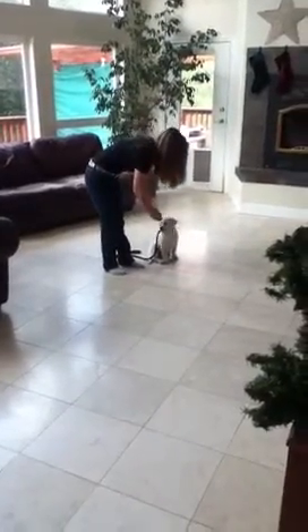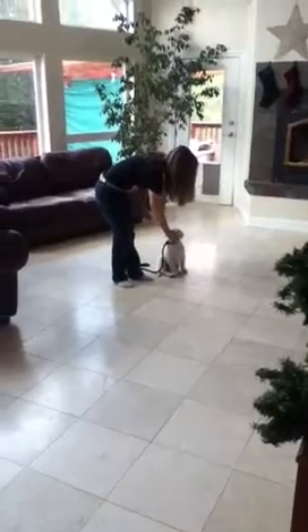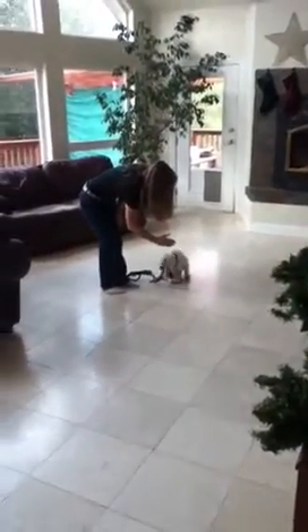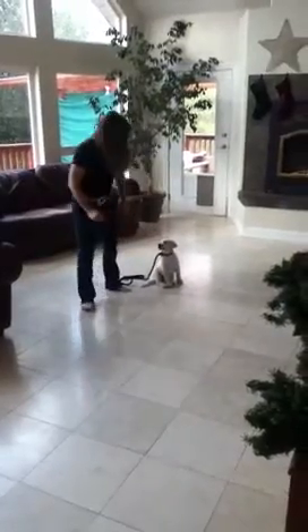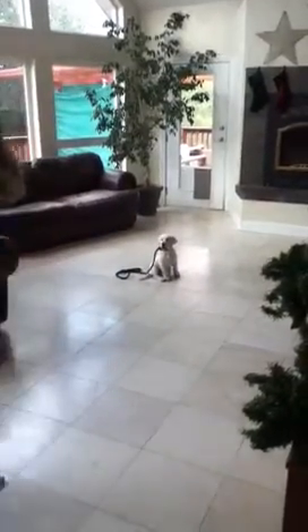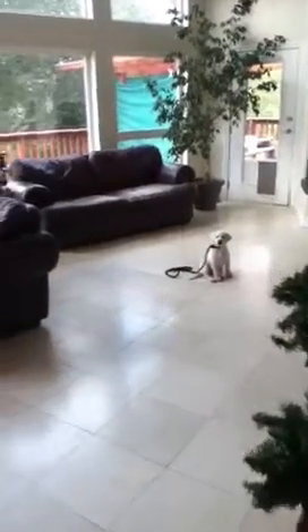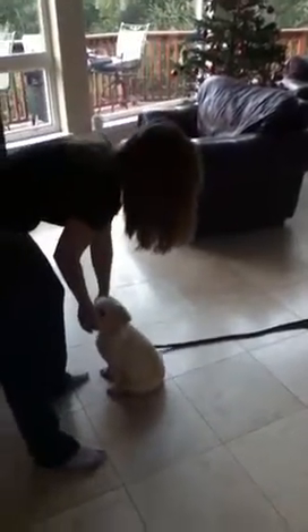We're going to do the stay command again. Stay. Kaya, stay. Come. Sit. Good girl. So when I say come, I usually hit my chest twice.